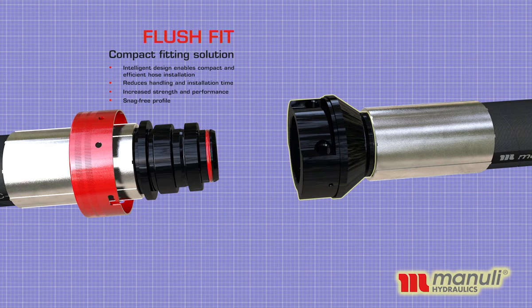FlushFit — the compact fitting solution. Intelligent design enables compact and efficient hose installation, reduces handling and installation time, increased strength and performance, snag-free profile.